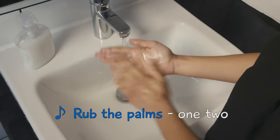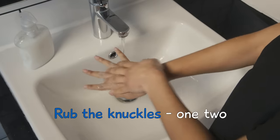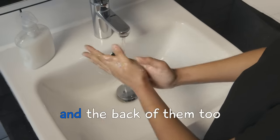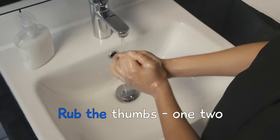Rub the palms, one, two. Rub the knuckles, one, two. Rub the insides of your fingers and the back of them, two. Rub the thumbs,